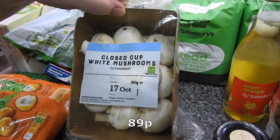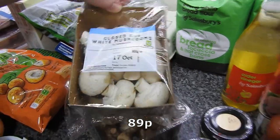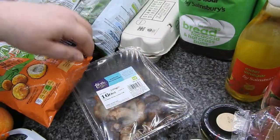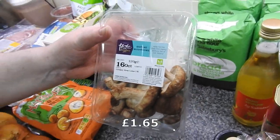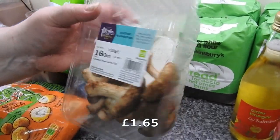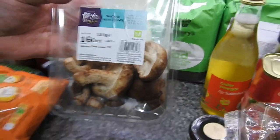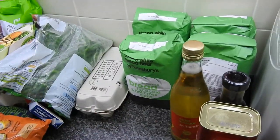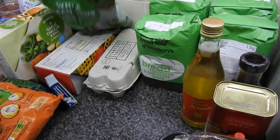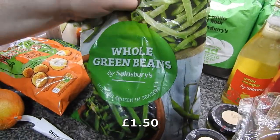I've got some mushrooms — these are a must in this house, we use a lot of mushrooms. Not the best-looking shiitake mushrooms I've ever seen, and there's really no need for the size of the pot. But I do like shiitake mushrooms — I want them for a risotto.